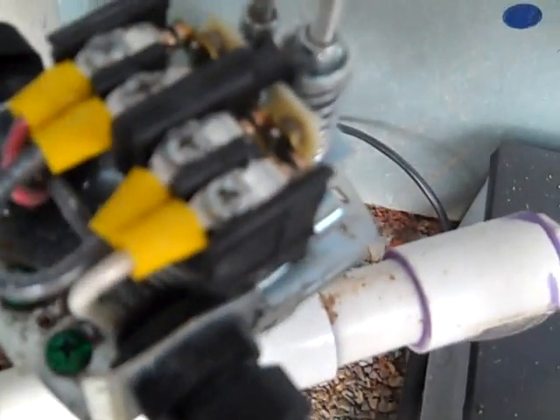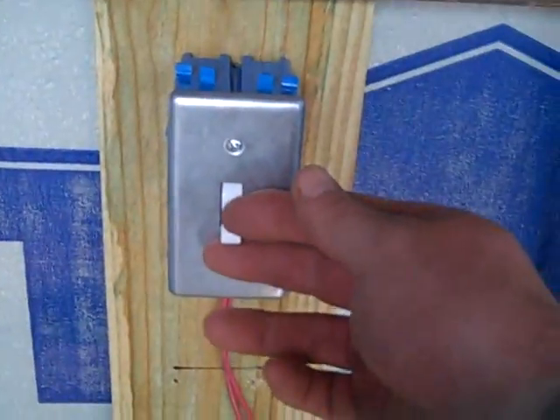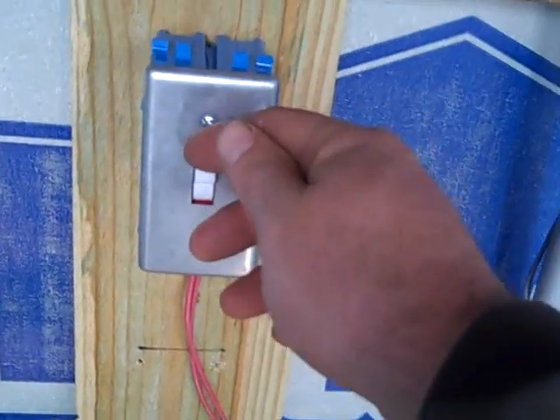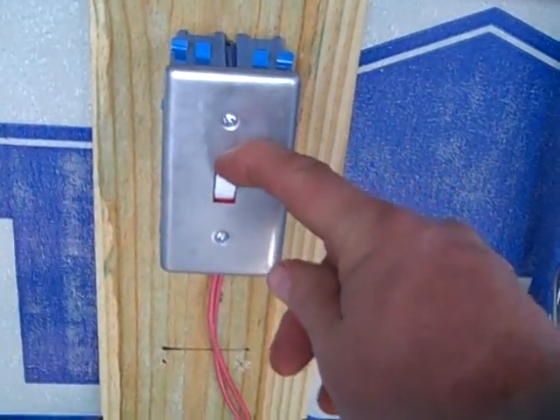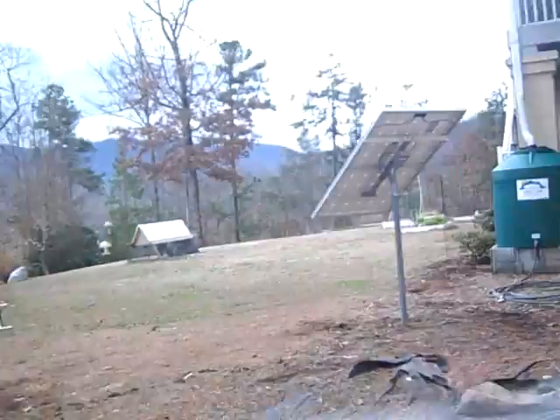I go through a pressure switch, and this is wired according to the National Electric Code for DC — typically these are wired differently with a jumper. I also put a switch in-line so I can turn the Flowlight on and off. The system is pressurized right now so it's not running.